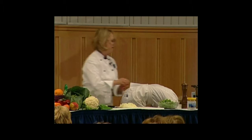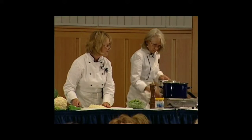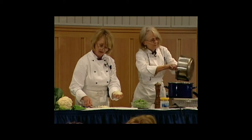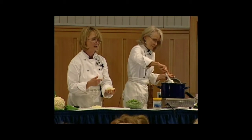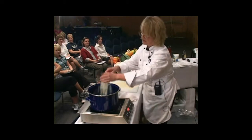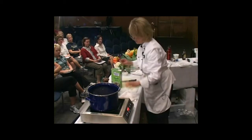We're going to add a little bit of olive oil to this pan and cook our onions down. We're going to add a quart and a half — or six cups — of vegetable stock. You could use chicken stock if you didn't care about it being vegetarian, which is the same with all of these soups.